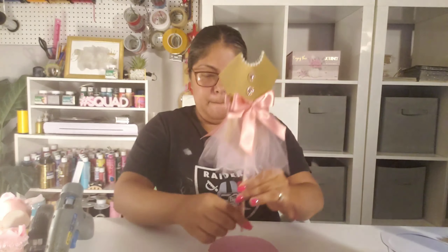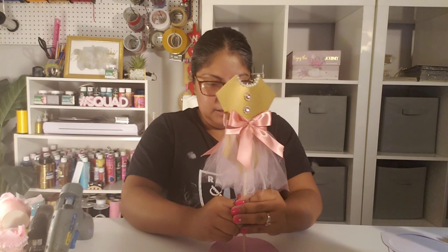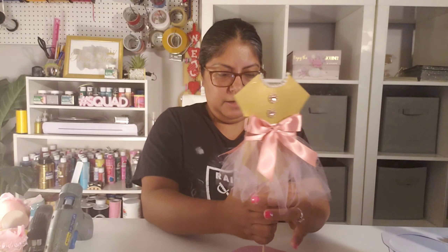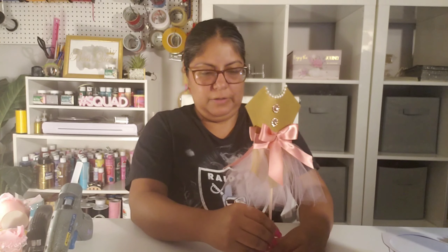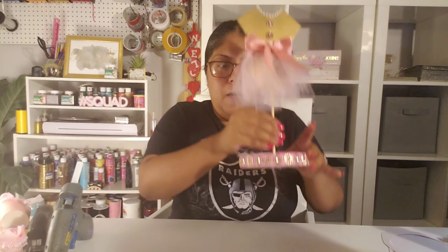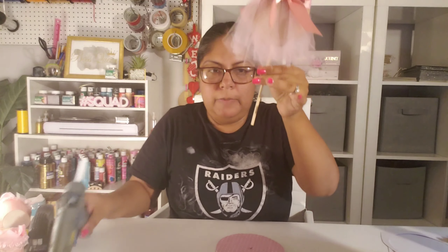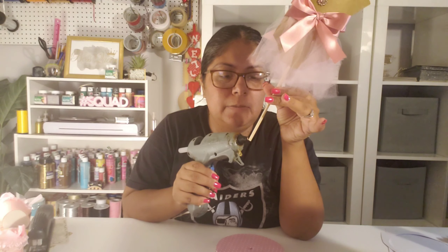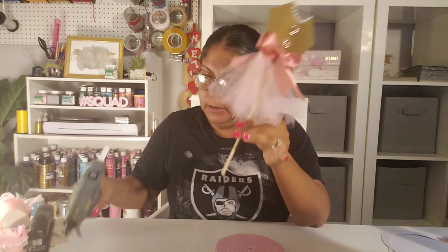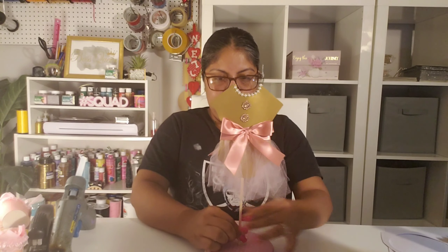Now I'm going to find the middle of my round styrofoam and stab the dowel in — there it goes! To make sure no one can pick it up and have it come out, I'm going to add a little bit of glue. Because this one is different from my box centerpieces, I'll add just enough to hold it down.